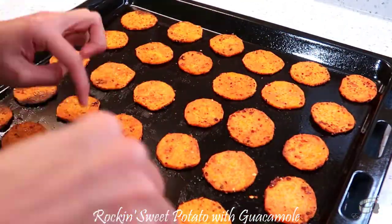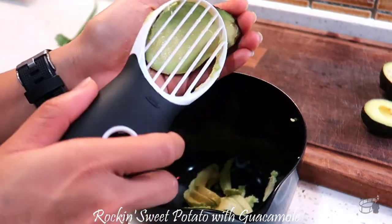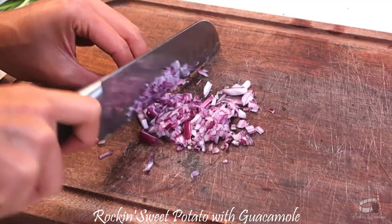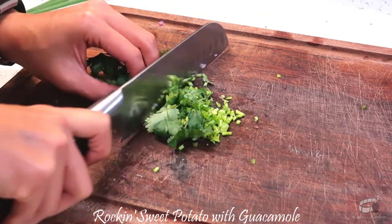While the potatoes are cooking, cut the avocados in half and remove the seed. Scoop the flesh into a bowl. Finely dice the red onion, then finely chop the cilantro and scallions.